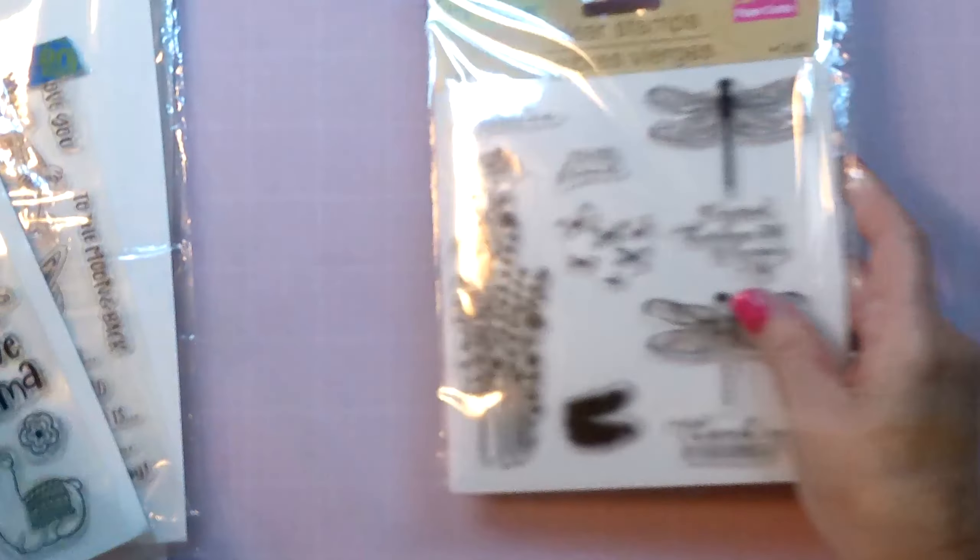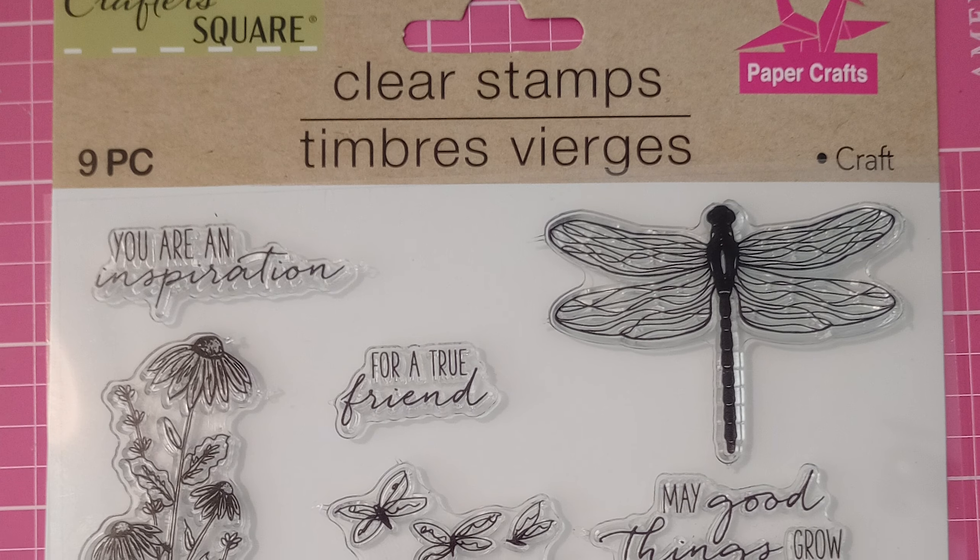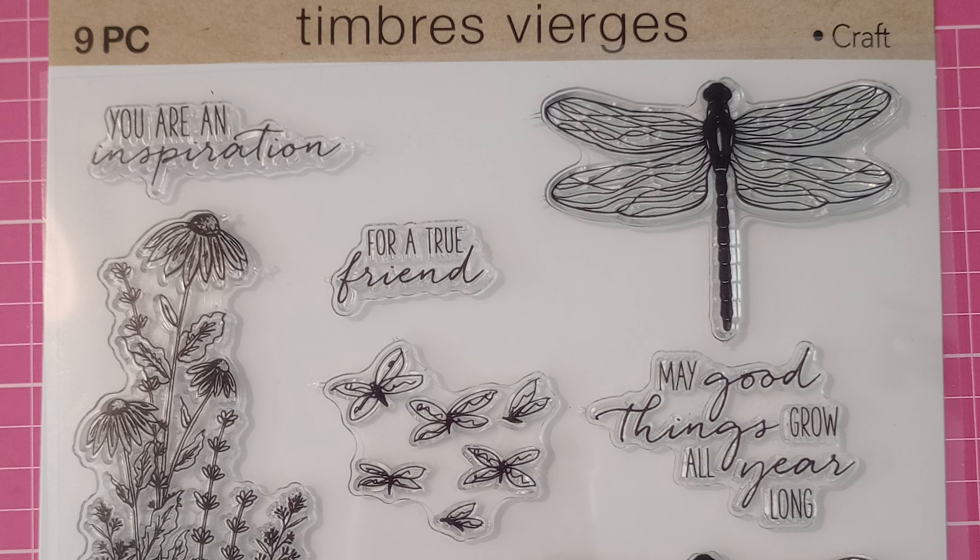Hi everybody, Monica here. Thanks for stopping by. Today I have a Dollar Tree haul for you.